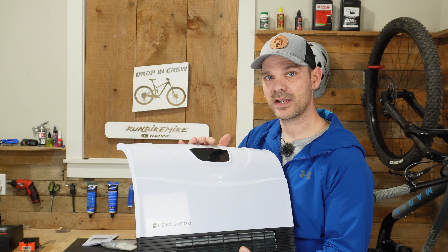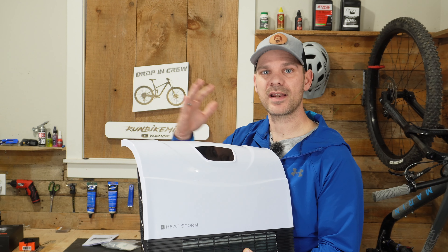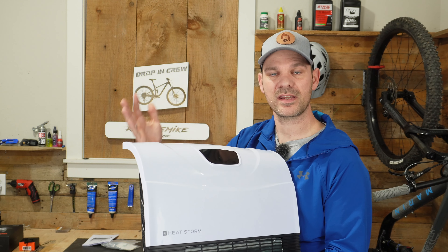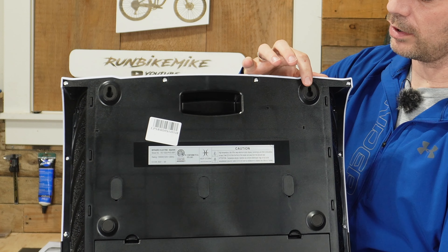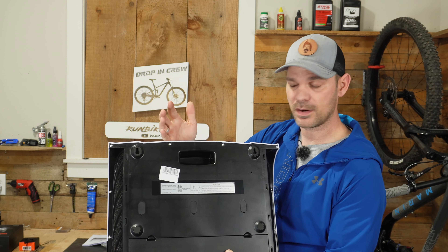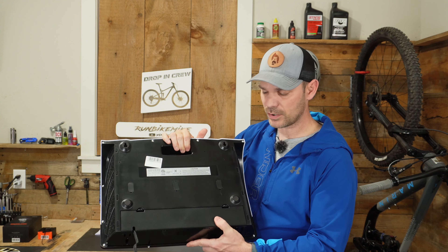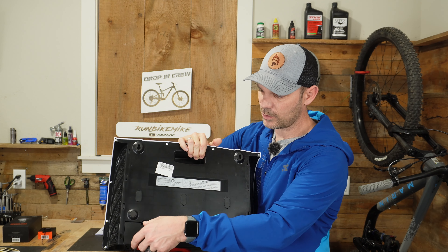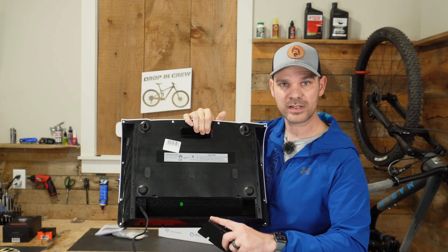This also has a thermostat so you can set it to a specific temperature and it'll try to get the room up to that temperature and once it gets there it'll shut off. It also mounts to your wall — it's got little keyholes right here. One really nice thing is if you don't want to mount this to the wall, it's got a nice little carrying handle right here and it also has a cord storage compartment.